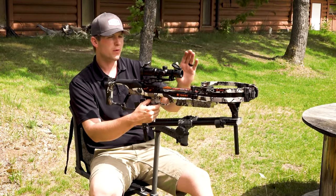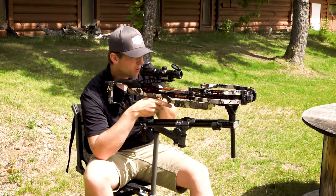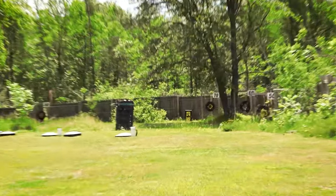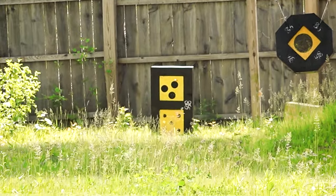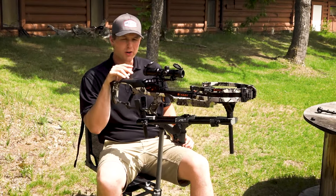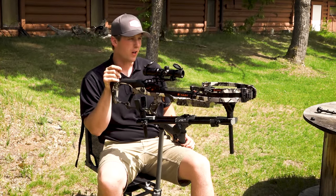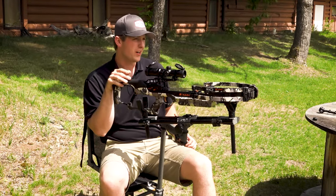At 80 yards we're going to be real critical of how the bow levels up because we're going to see that at some distance. So far it's been grouping pretty well. We just shot two bolts here at 80 yards. We're probably about six or seven inches high and about two inches off to the right of center. The group is really tight — probably only about two and a half inches apart at point of impact at 80 yards with a little bit of crosswind. That's pretty impressive.